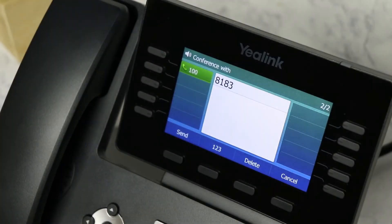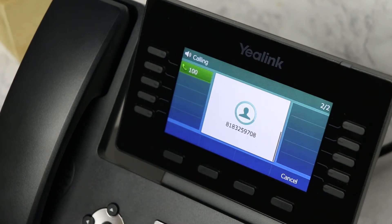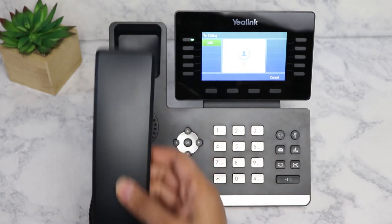With the handset on-hook, simply dial the phone number or extension and press the send soft key or pound symbol. You may also dial the phone number, then pick up the handset to initiate the call.